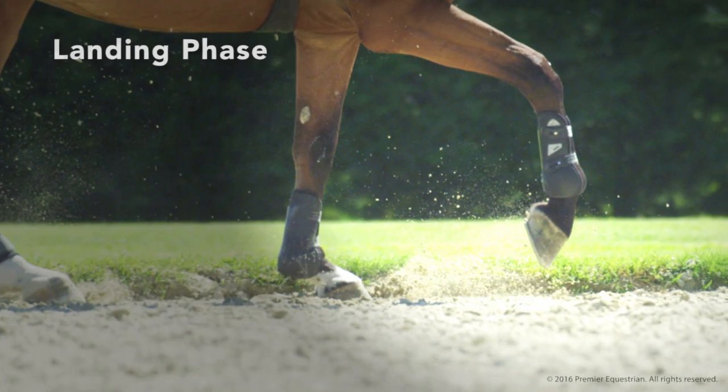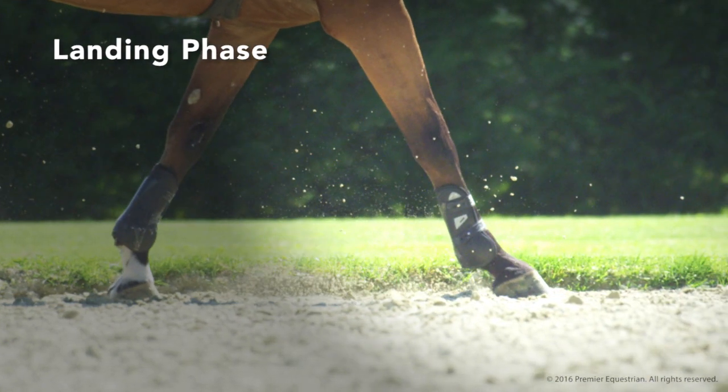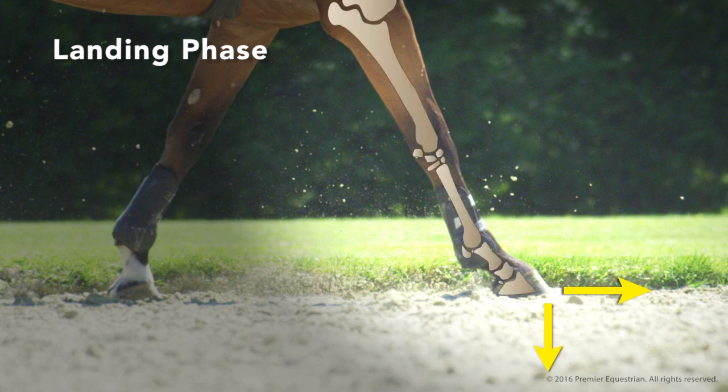During the landing phase, the hoof touches the ground and comes to a stop. As the hoof stops, sliding forward and downward into the surface, bones in the leg collide.